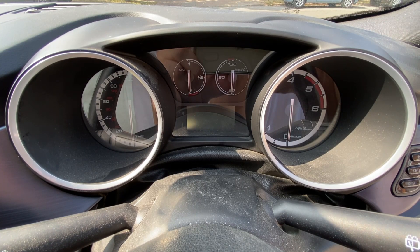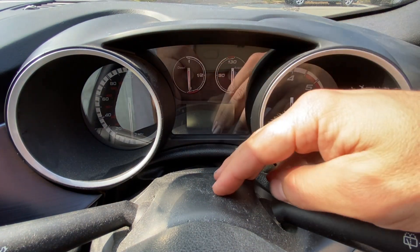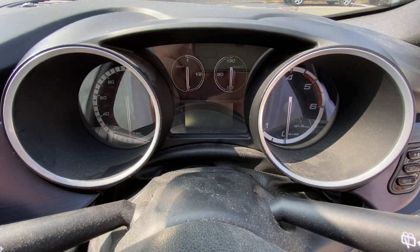I had a request from a subscriber about how to refix the leatherette piece between the steering wheel column and the dashboard, so I thought today we'd have a look at it.